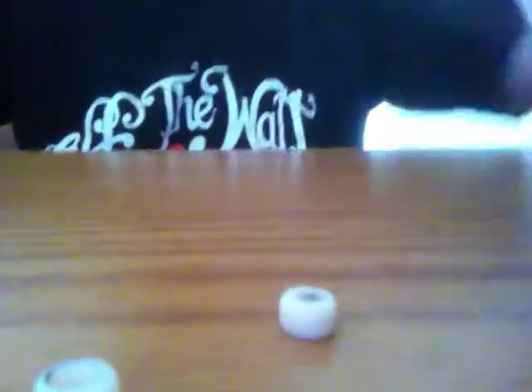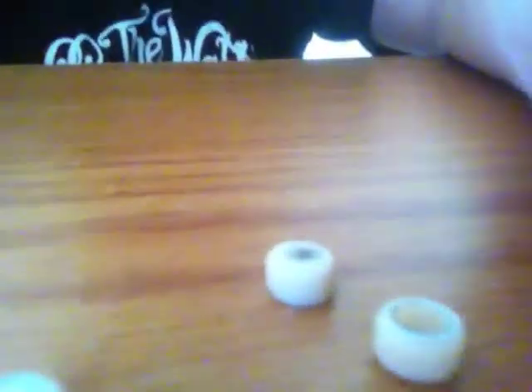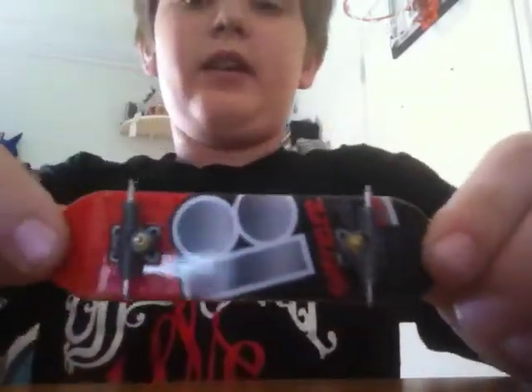There's all four bolts and all four wheels. There's three — wait one sec. All right, there we go. Floor. And that is how you take apart a tech deck.